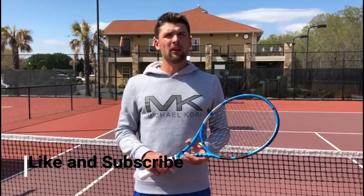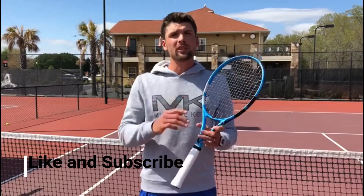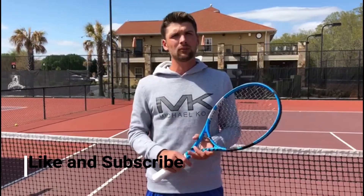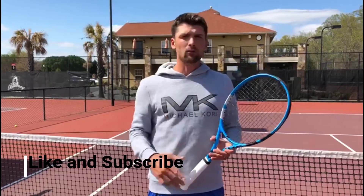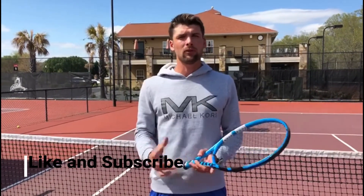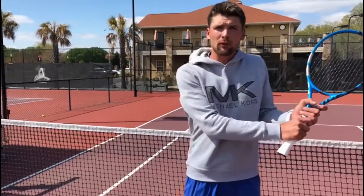This is Sergei Belov with Time Valley of Tennis. Before we start the video, please jump into the link below and look at some Amazon links where we're going to show you all the equipment we use for our videos — racket strings and all that — if you're interested you can purchase through that link. Today's topic is going to be an analysis of the two-handed backhand stroke.